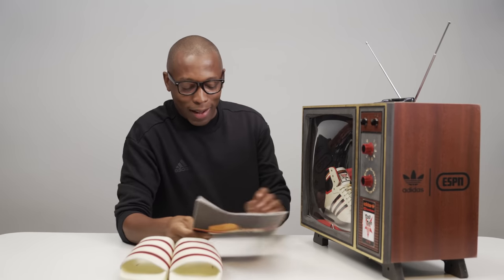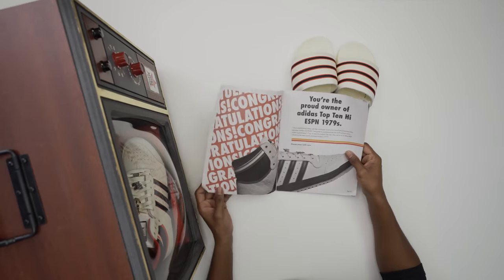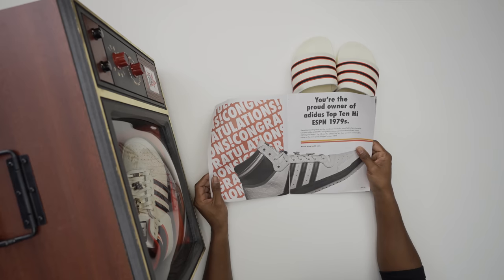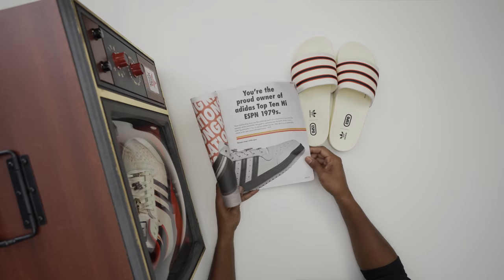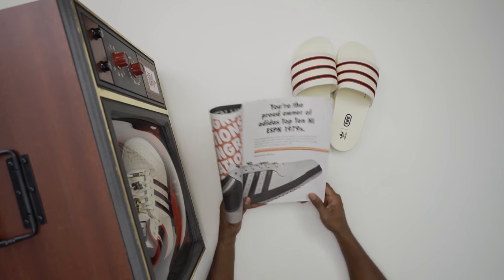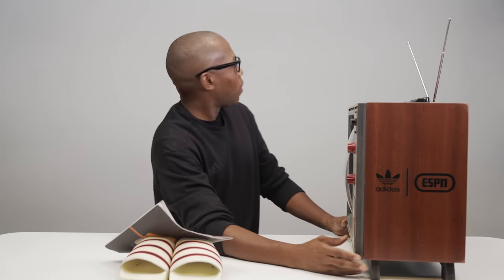So this is a user guide. It says 'You're the proud owner of the Adidas Top 10 ESPN 1979. These time-bending shoes are the combined result of a one-of-a-kind partnership between Adidas and ESPN.' That is so dope. It says please wear with care — of course, always remember kicks.